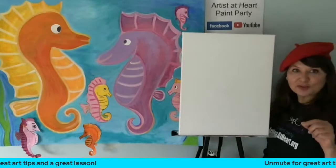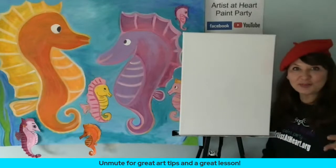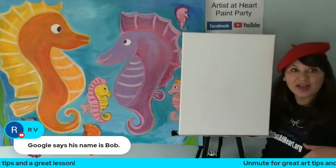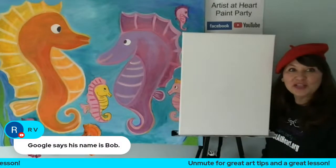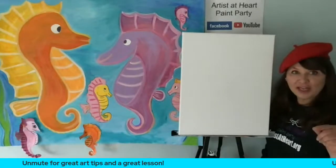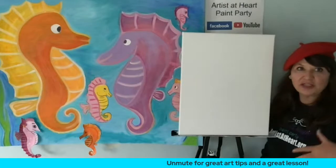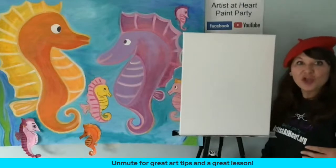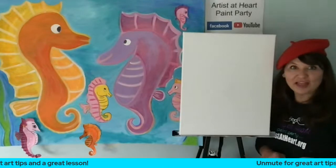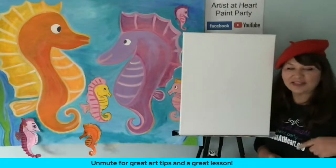It says unmute for great art tips — we're live on YouTube, Facebook, and Amazon. Amazon is my newest platform and all the products that I use, plus more, are tagged to the event. On Amazon, you can see all of my products — that was one of the number one questions I always had: what supplies do I need, what do you recommend? Jim behind the scenes really helped me on Amazon, and on Amazon you can find all of the products.